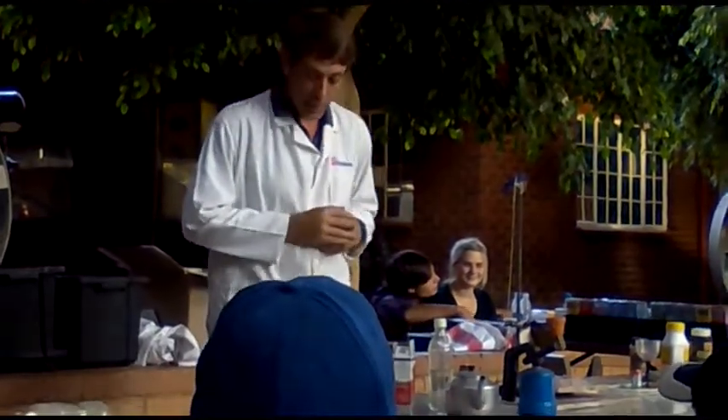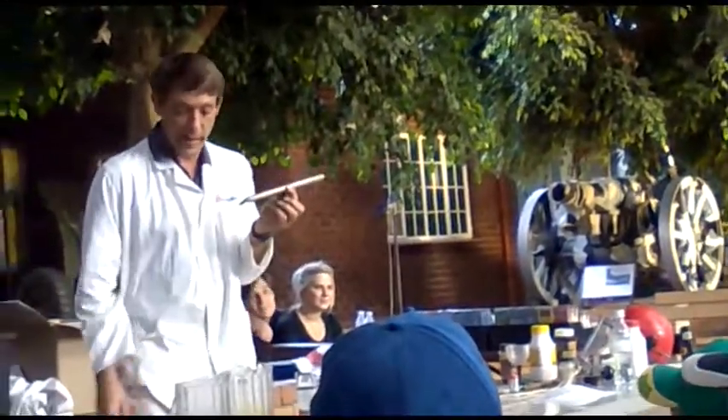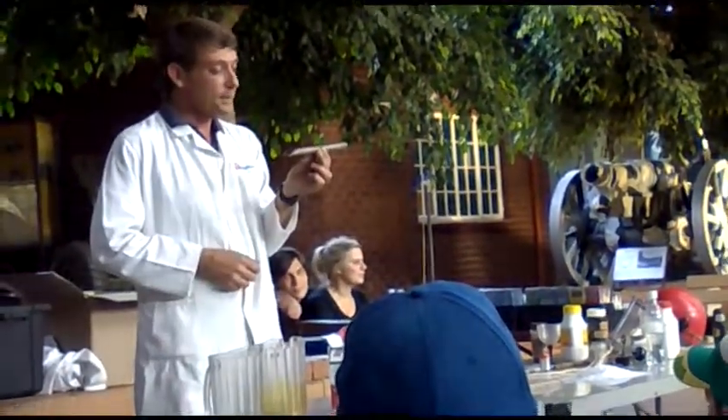So I went back to my lab and I came up with a different design. And this is what it looks like. It's also very simple — it's a simple barrel, like a cannon. And there's a little hole here at the back where I can put in a fuse, like that.